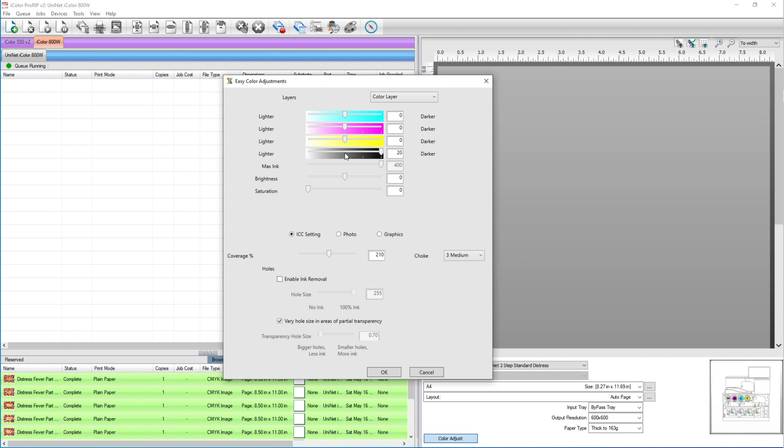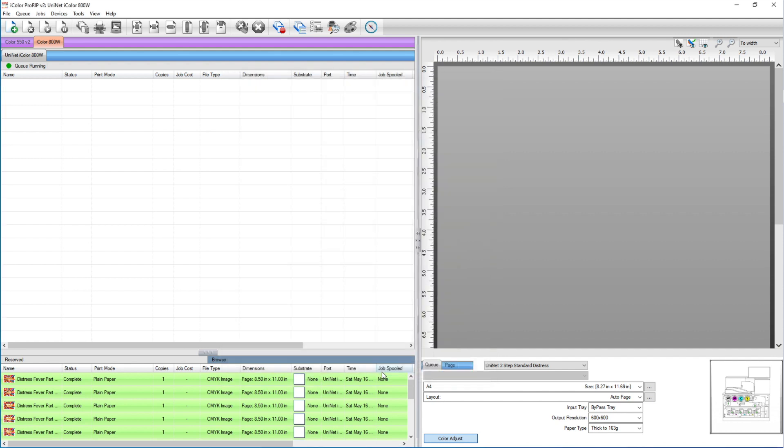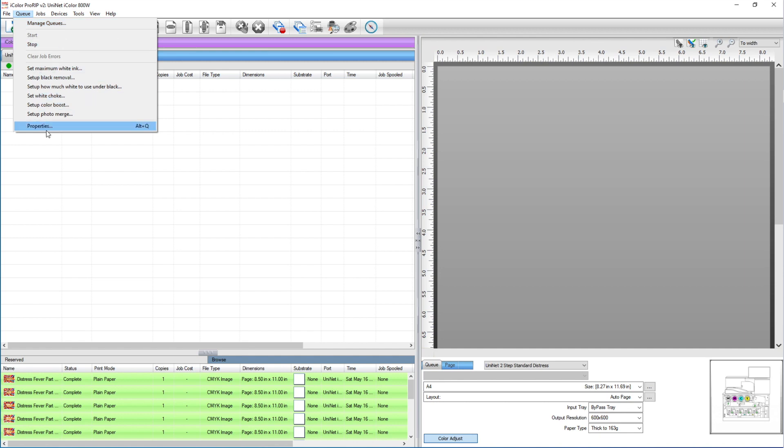If you want your blackest blacks, bring that black all the way up. I'm going to uncheck ink removal because there may be some partial transparency and I don't want any stray lines or holes. Choke is set to 3, and white coverage for the 800 is 210 — yours may be 200 depending on what machine you're using. Now I'll click OK.